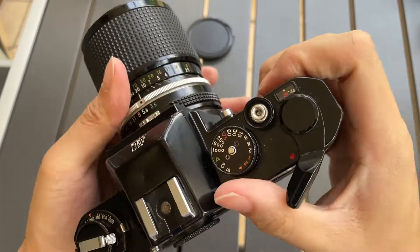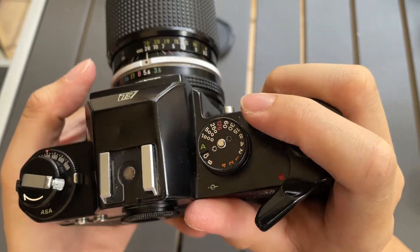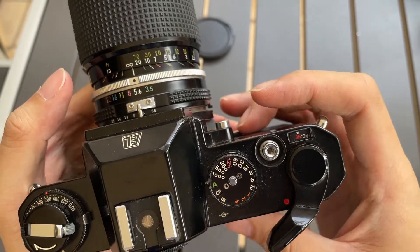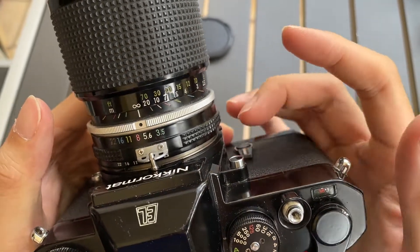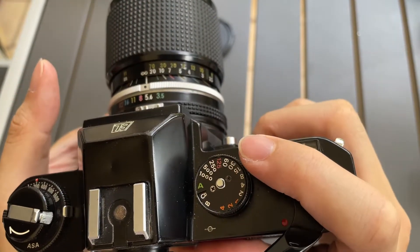You need some sort of dexterity to use it, because when you're actually using a camera your index finger will be here. Then you need to use one of your other fingers to push it inside and give it a gentle press.